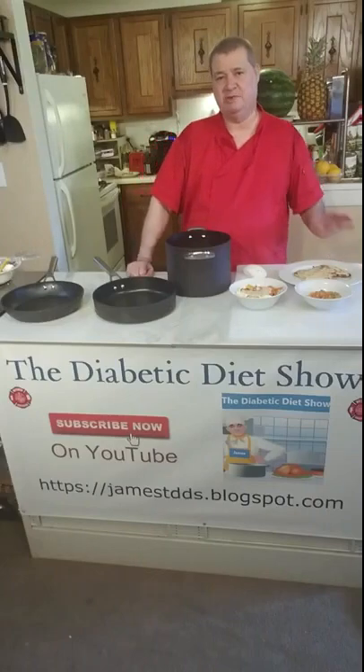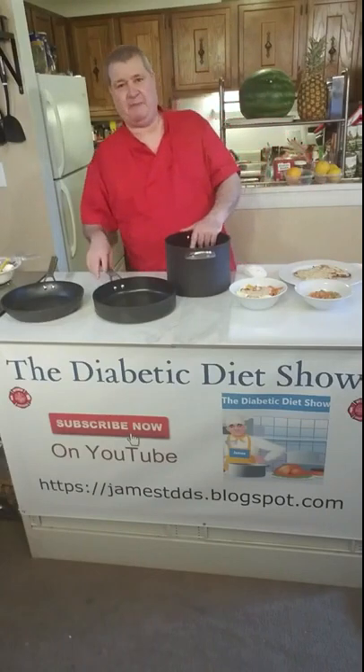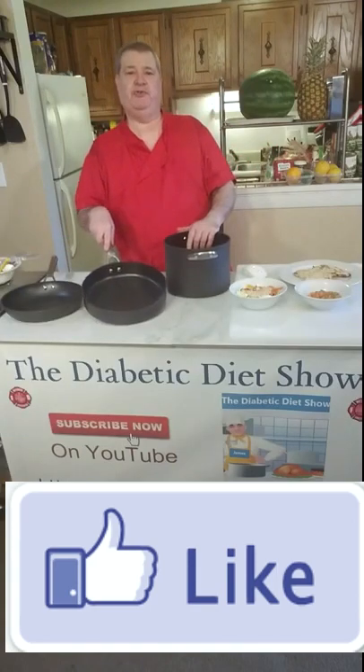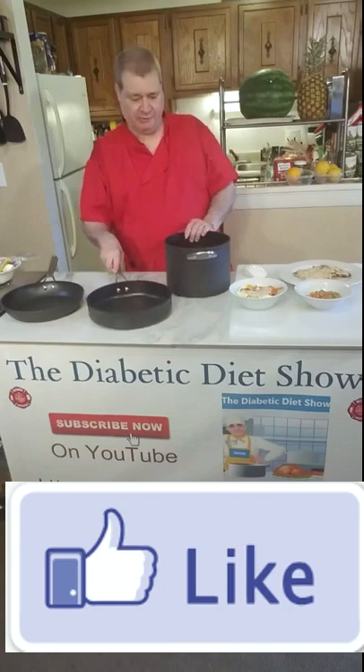Today I wanted to talk to you and do a review about my Ninja Pans. I bought these about a year ago and I have done almost 400 cooking shows with these.